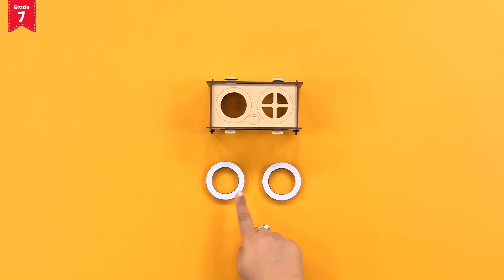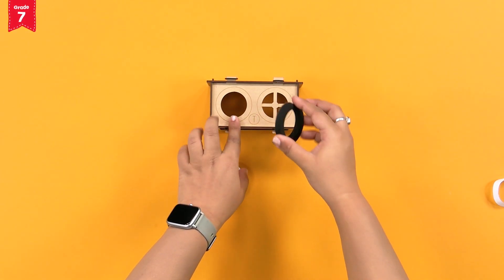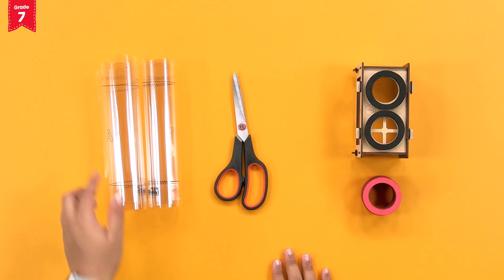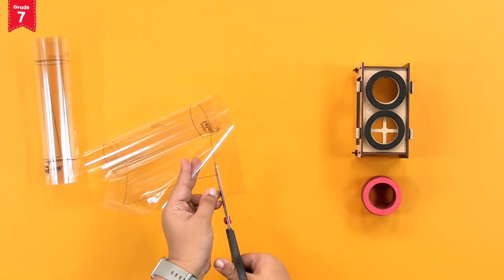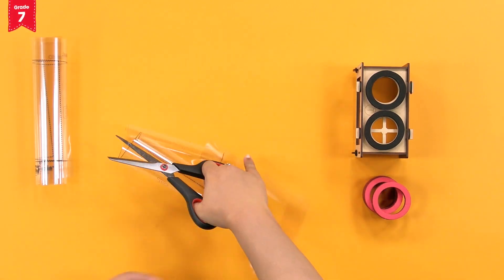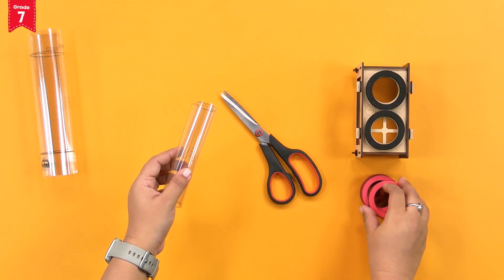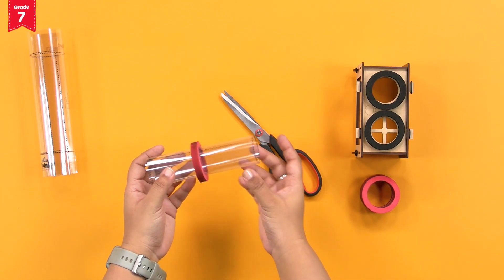Now, take the sticky foam rings and peel off the tapes. Then, stick them on these two circular cuts on the top plate. Let's take the chimney prints now. We'll start with the one marked A. Cut the sheet along the black marked outline. Roll this sheet into a cylinder such that it fits into the foam rings. We can try inserting it into the foam rings to check this. Mount two foam rings on it like this.